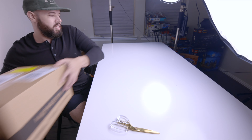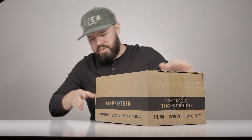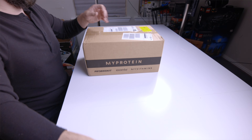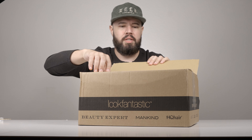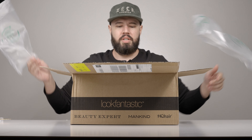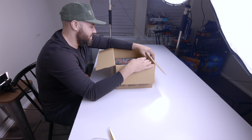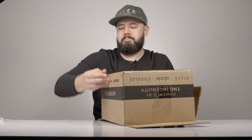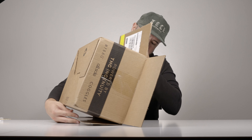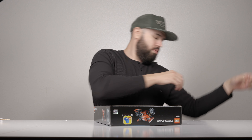Next, this one here kind of has me confused because it says 'beauty expert mankind HQ hair' - take a look here. My vitamins? I don't know what that is. Let's find out what it is. We got lots of packaging. Oh, I have been waiting - this is what, two months now?